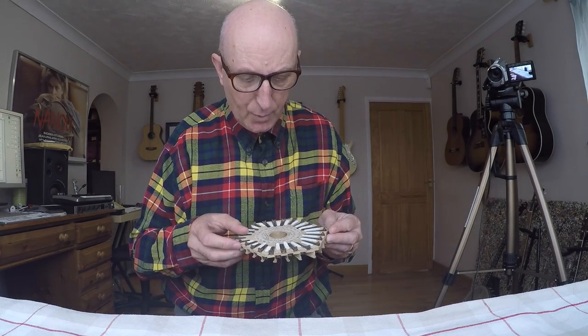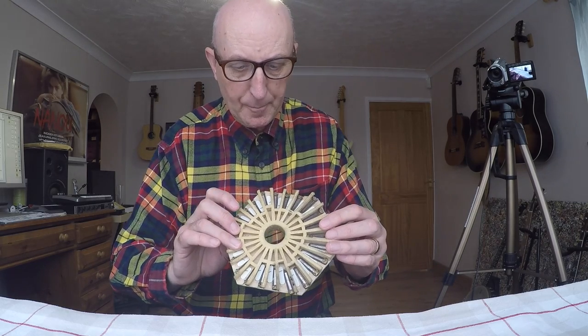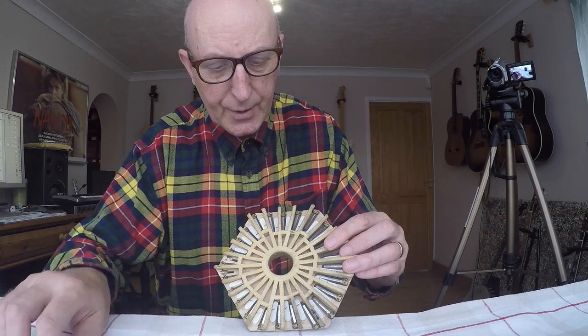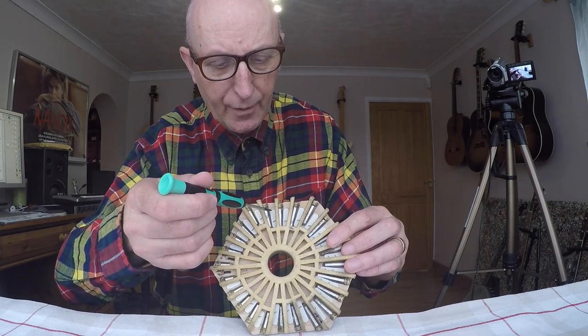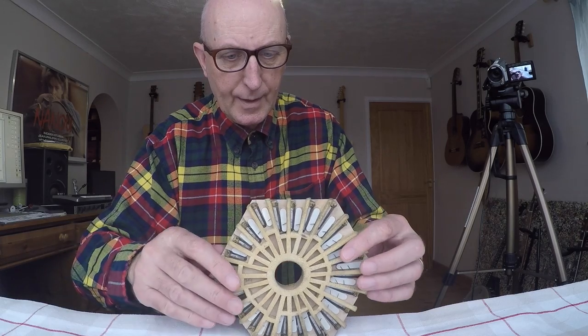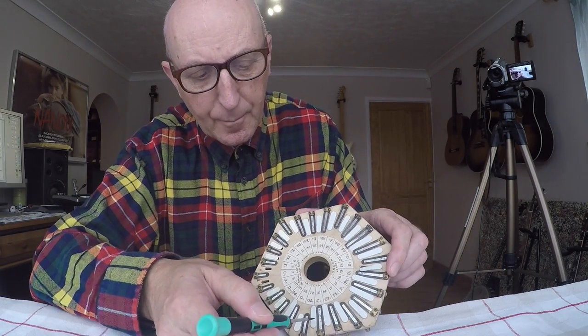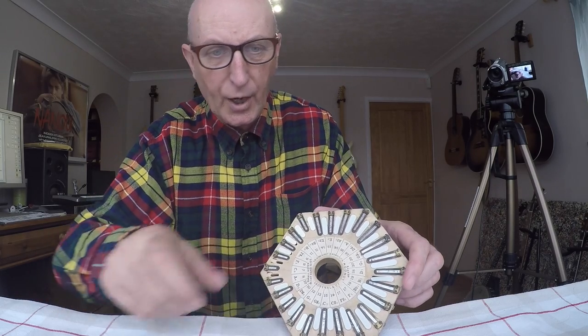So unless someone on one of the concertina forums can see a problem here, there's not much more I can do. So I'm going to put it back together again — it's this reed and this valve here, and this reed and this valve here.